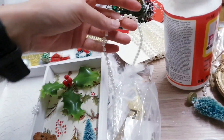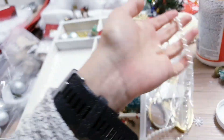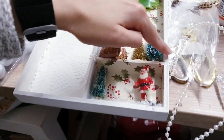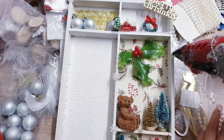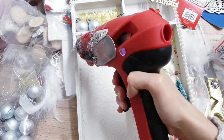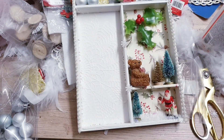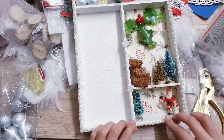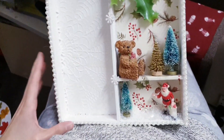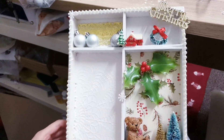Next I'm going to be taking this pearl garland — I got this from Poundland. To make it look more vintage and more beautiful, we're going to just glue a strip down here and here. You can see I've covered the whole border of the wood with the pearl garland. I think that's just coming along beautifully — it's definitely transformed it.